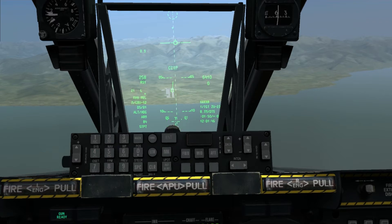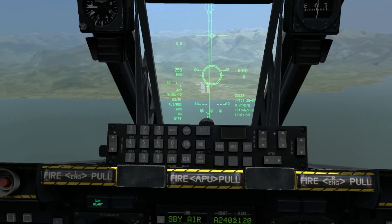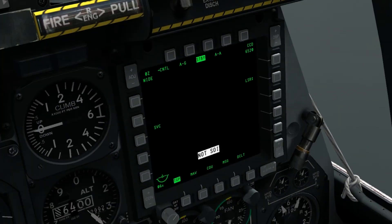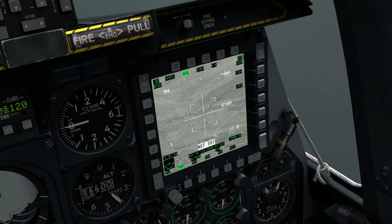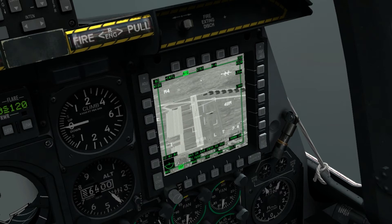We'll first switch to CCRP here, and we can see we have an ACMA steering line. We switch to CCRP using M to cycle through the different modes. We're going to find our target here using the targeting pod, like we did for the GBU-38 version.